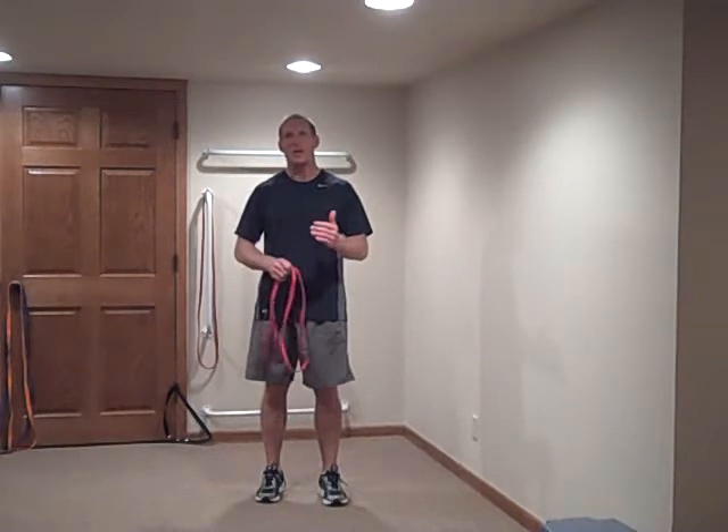Welcome everybody, this is Deishman's Resistance Band Training.com. I had to get this information to you before the weekend so you guys are going to have a great free band workout. This whole week we've been talking about free band training and some different things you can do with that. I had a question this week that said, hey, what if my clients are shorter individuals?